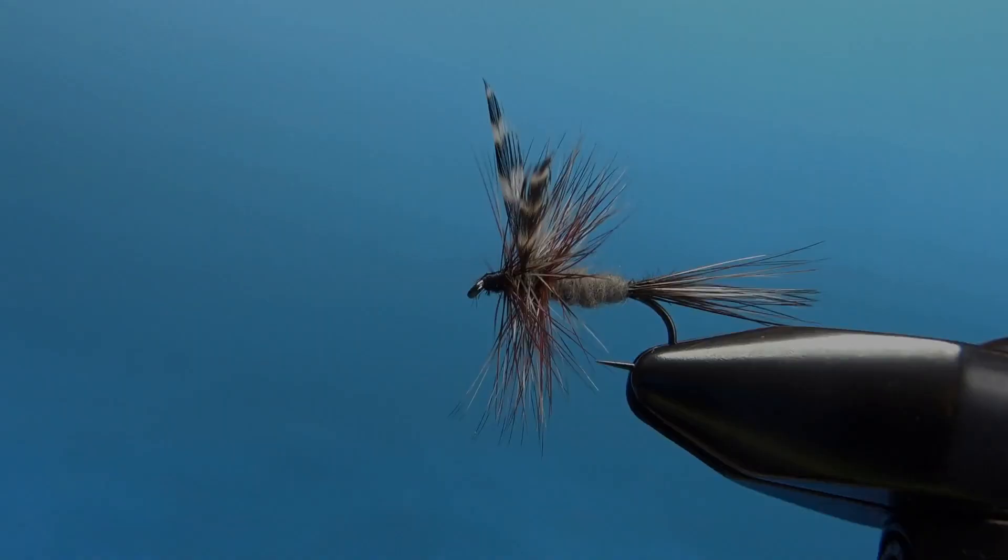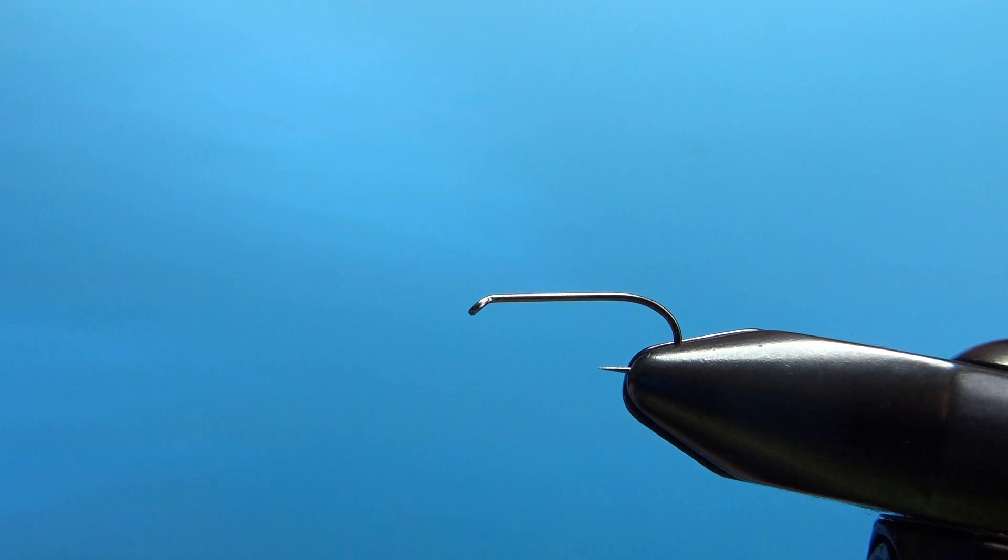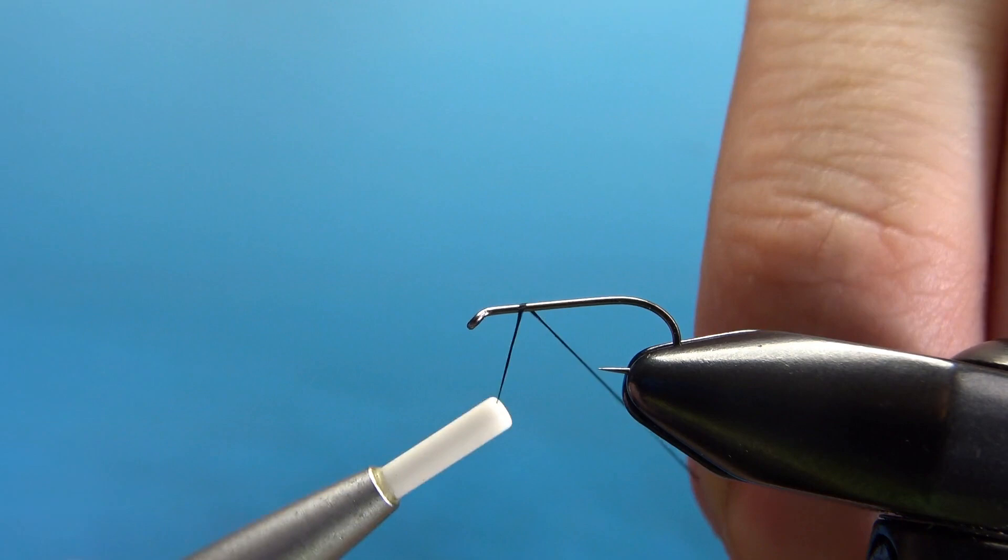Let's get into tonight's fly — the Adams. There it is in the vise, the all-time classic, old-school Adams dry fly. This can be tied anywhere from a size 12 down to a 22. I'm tying this on a size 14 — it's a standard length dry fly hook. I'm going to lay down a base of black 8-aught thread.